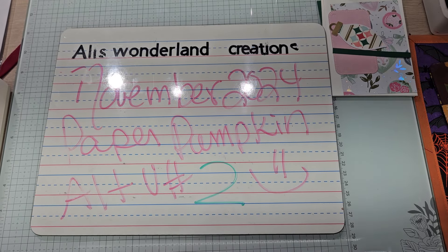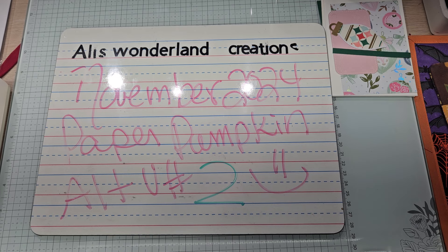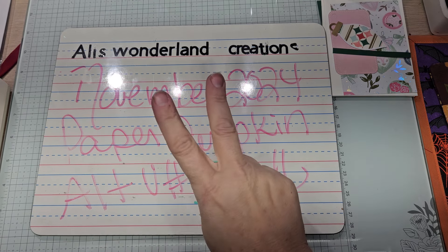Hello YouTube and welcome back to Ali's Wonderland Creations. I am Alice Serafin and I am a Stampin' Up demonstrator here in the United States. Welcome to my channel everybody. So are you all getting ready for the holidays? This is November 2024's Paper Pumpkin alternative video number two.